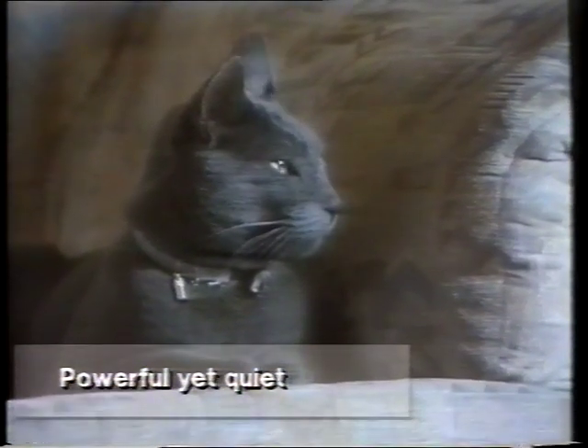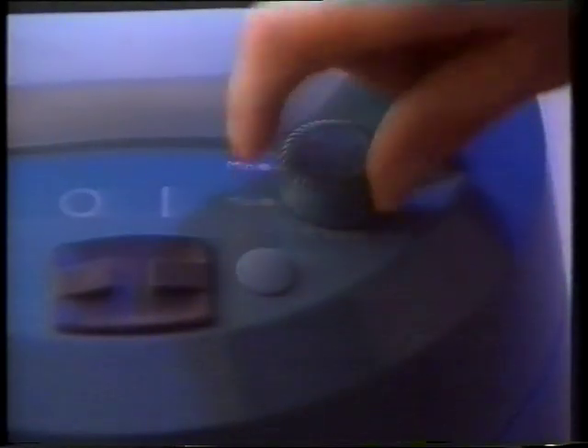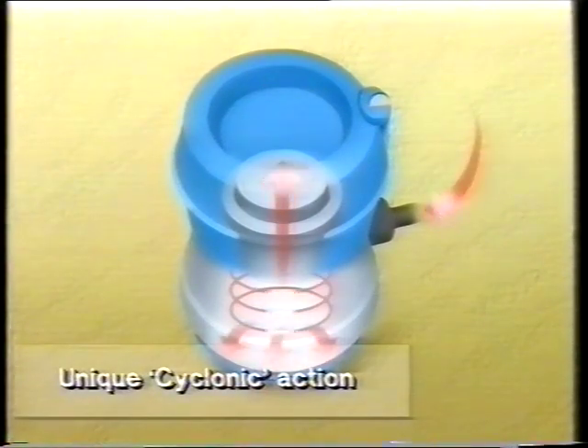Aquamaster is one of the quietest cleaners available, so you can disturb the dirt without disturbing the neighbors. There's also a deluxe model with an electronic power control so you can adjust the suction for everything from curtains to carpets.